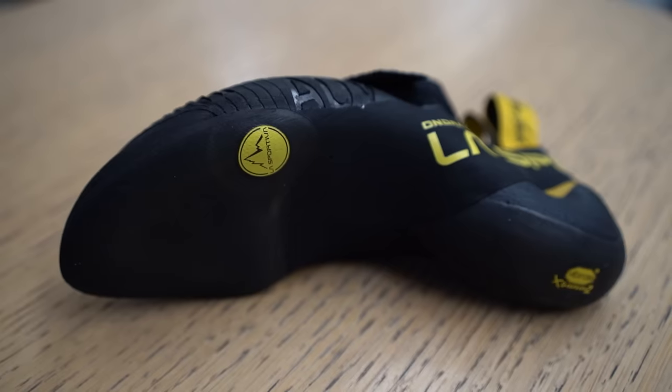The heel on the Ondra Comp is slightly more narrow compared to other La Sportiva shoes, and it's super sticky and soft on this side. I think it's a good compromise to make it work both on tiny footholds and also bigger volumes. It's really soft and quite narrow — because I have really narrow heels, this is actually the first time something is holding quite narrow. Compared to La Sportiva shoes, it's the most narrow one.